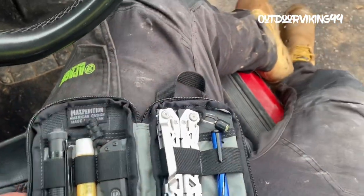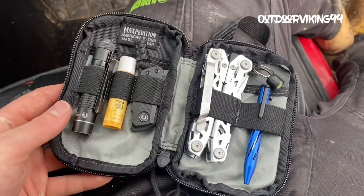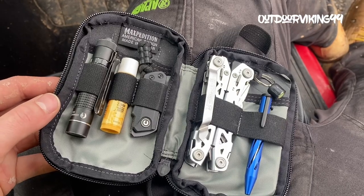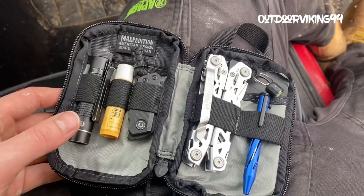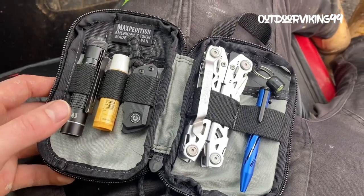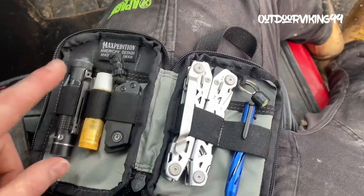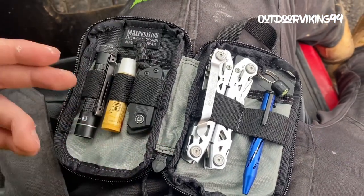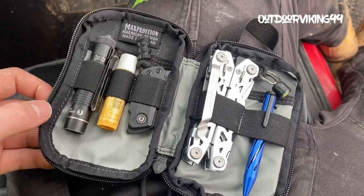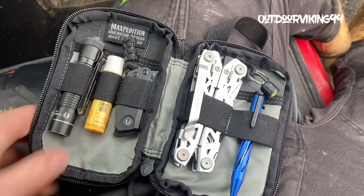Just want to show you the updated micro EDC pouch. I've just finished work - I've got one more little job to do - but what I've started doing is instead of leaving my knife and my light in my pocket at the end of the day, I've been putting them in this little pouch, along with anything else that's been loose in my pocket.